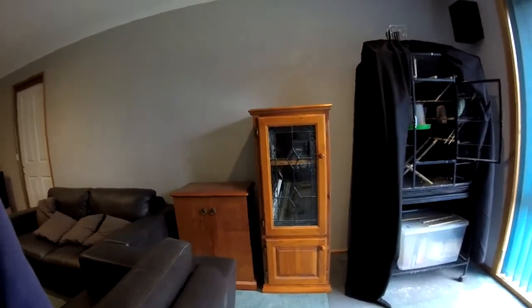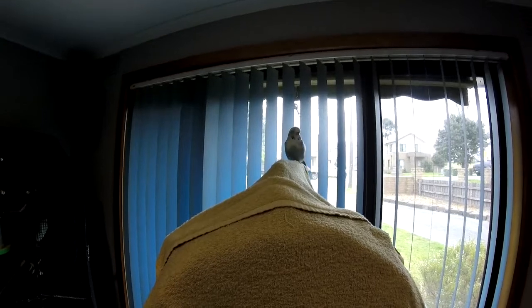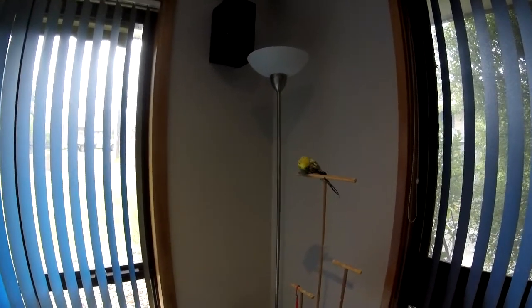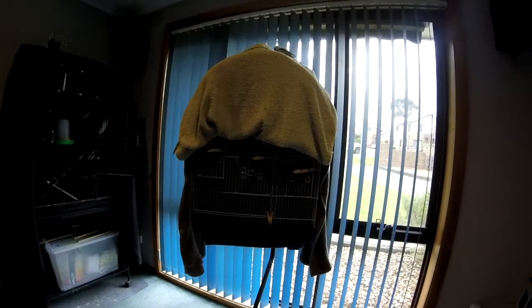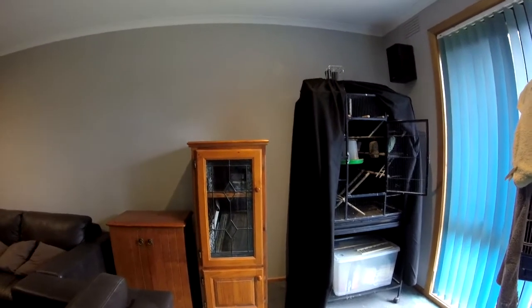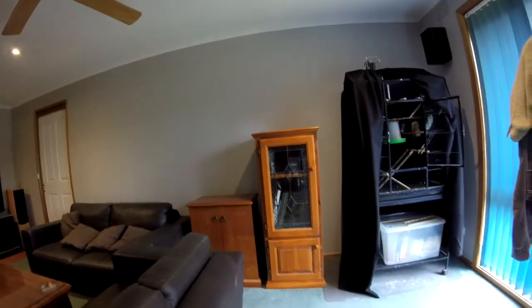I've got a couple of feathered friends here that approve — that's Chevron, and this is Bird, my old boy, 15 years old and still going strong. He's a good boy. I've got one other one in the cage that's been naughty, so she's been isolated until she learns to be a good girl — she doesn't get to come out and play. But they seem to like the cabinet enough not to land on it and poop on it, so that's a good sign. Cheers!